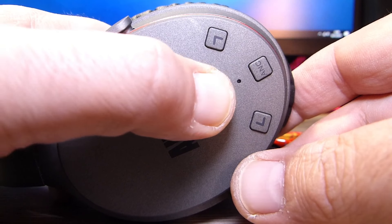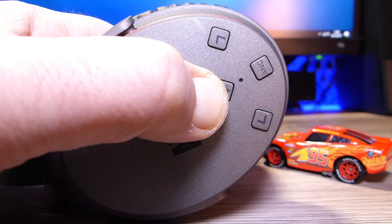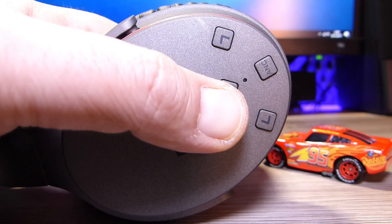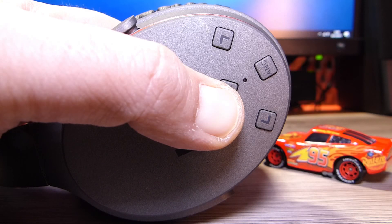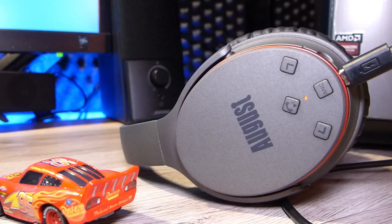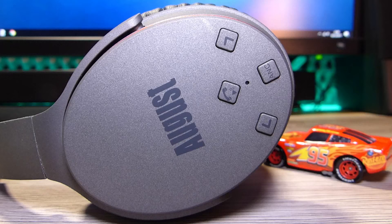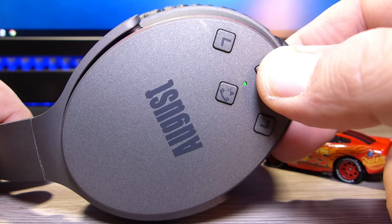I tasti sono riservati tutti sulla parte destra, sull'auricolare destro, e permettono di fare qualsiasi operazione. È presente il tasto per accendere e spegnere le cuffie; una pressione più prolungata permette di andare in fase di pairing. Non c'è supporto vocale, solo dei beep, con un led integrato sotto il tasto. C'è anche la modalità per attivare la NC, la soppressione dei rumori, con colorazione verde.